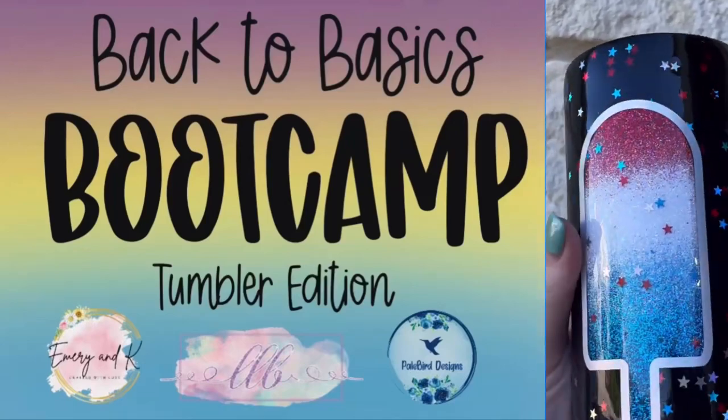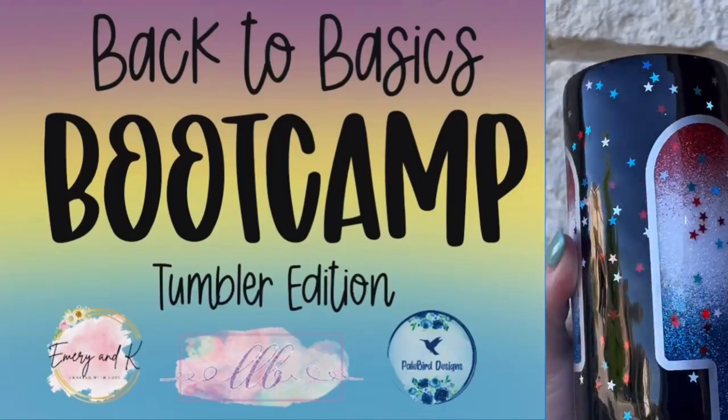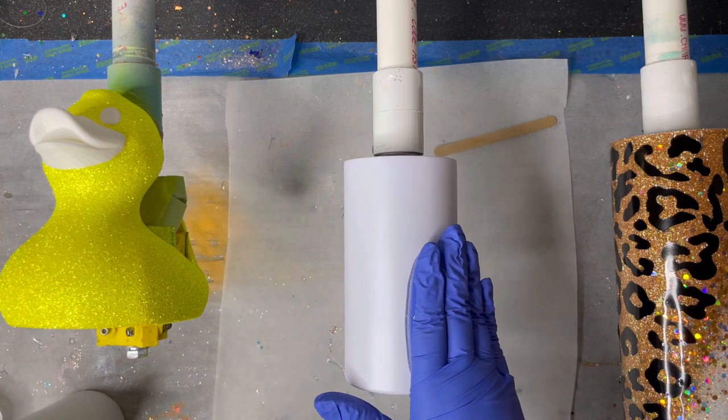Hi friends, it's Robin with Pale Bird Designs and welcome back to Back to Basics Boot Camp Tumbler Edition, where me and two other amazing artists will share all the best tips, tricks, and tumbler making secrets. This week we're talking about peekaboos.